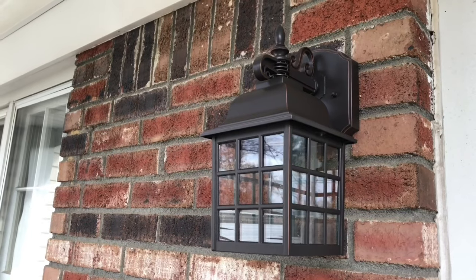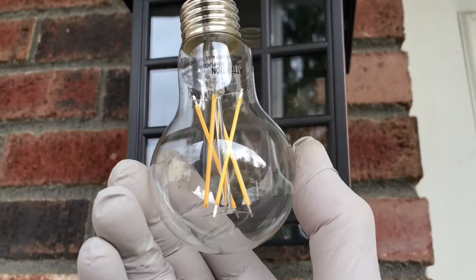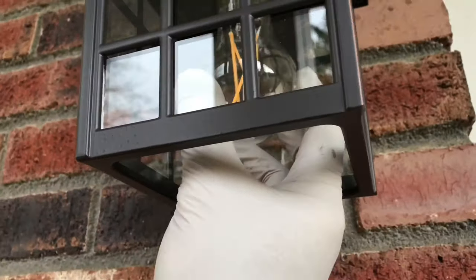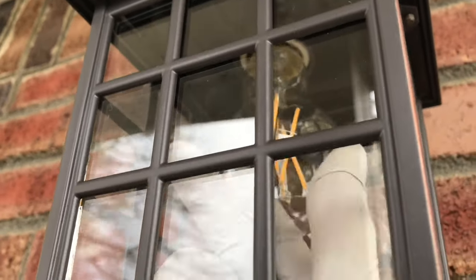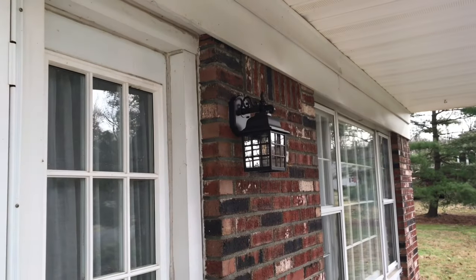Look at that — it's pretty! Let's put a bulb in, it came with it. That's the other one I did last night.